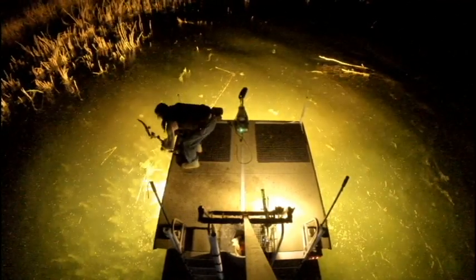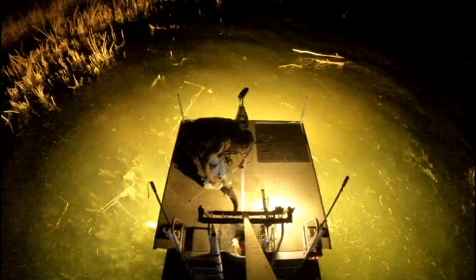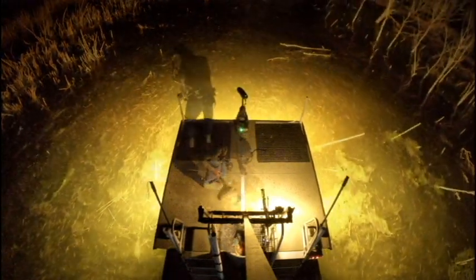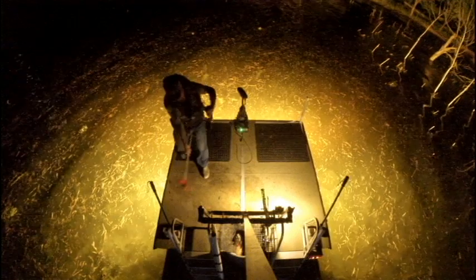Another benefit to keeping your draw length down is to cut down on over-penetration — shooting through the fish and getting it stuck in the bottom. Weeds like these with heavy roots are difficult to pull arrows out of. You might not hit your fish every time, you might miss, or you might hit the fish and pass through and get stuck in the bottom. Shooting a 45 or 50-pound bow in these conditions is going to be more time consuming — you're going to spend more time trying to pull that arrow out of the bottom.